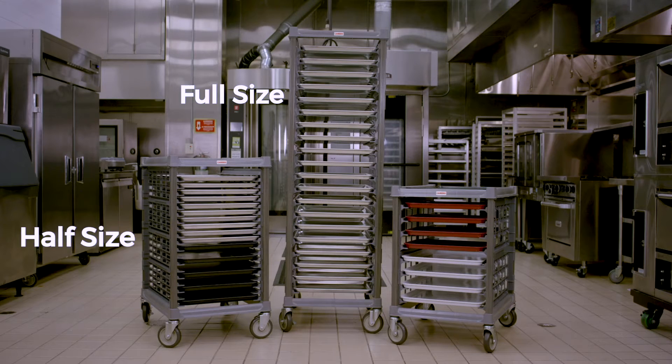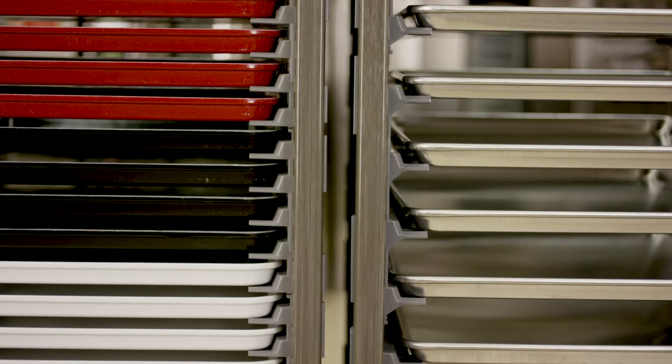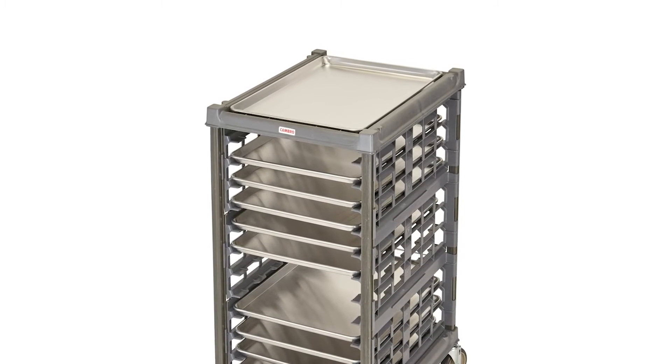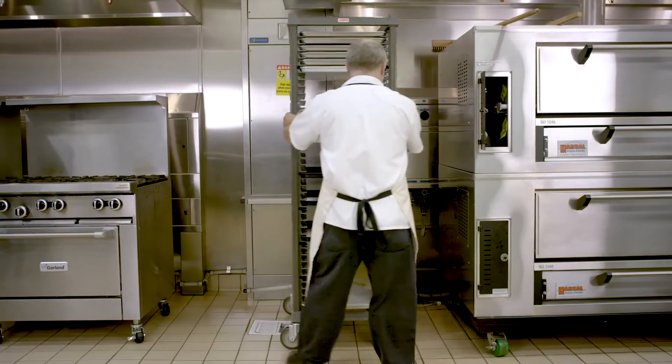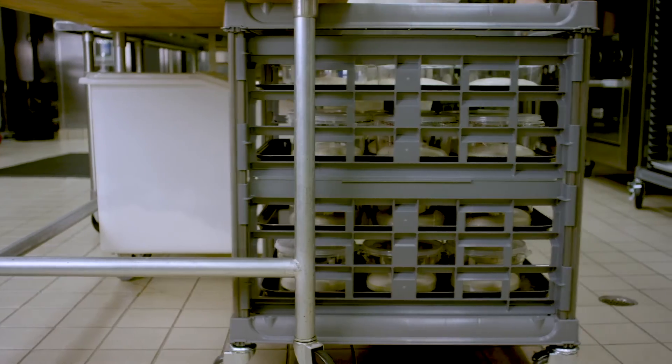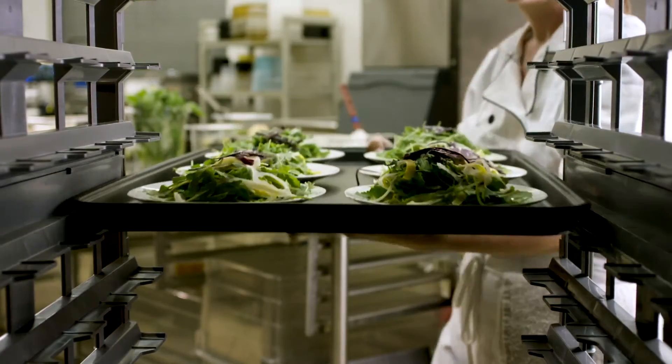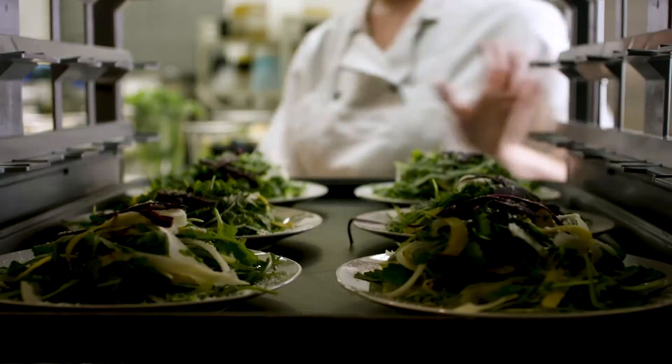Available in full size, half size and under-counter models, Cambro's ultimate sheet pan racks offer 1.5 inch or 3 inch rail spacing, with the top frame designed to hold a sheet pan to protect your cargo. More agile than traditional racks, its high maneuverability around floor mats, large equipment and prep tables make trips around the kitchen swift and smooth, and the end-load design makes it a snap to get pans in and out.